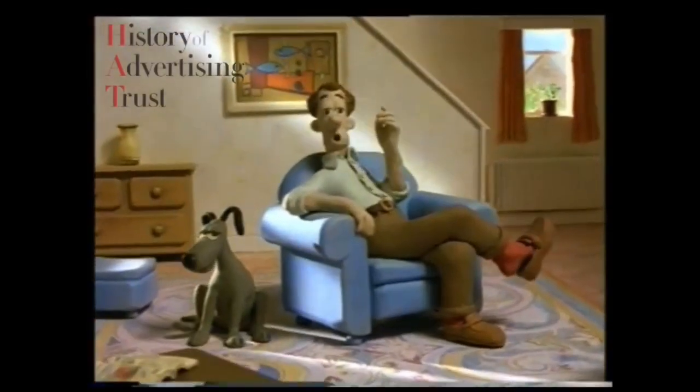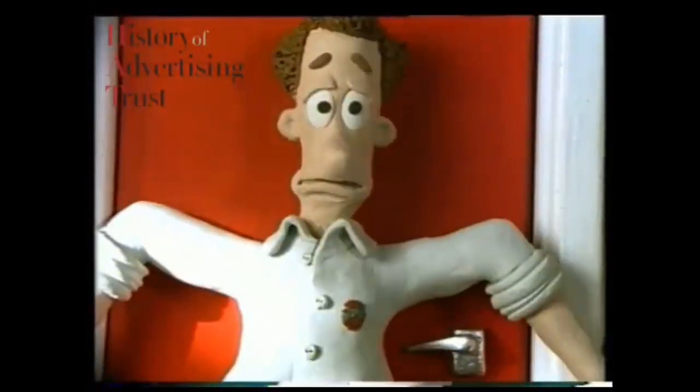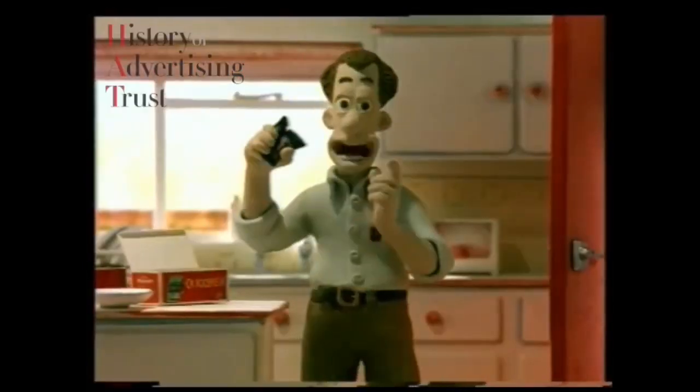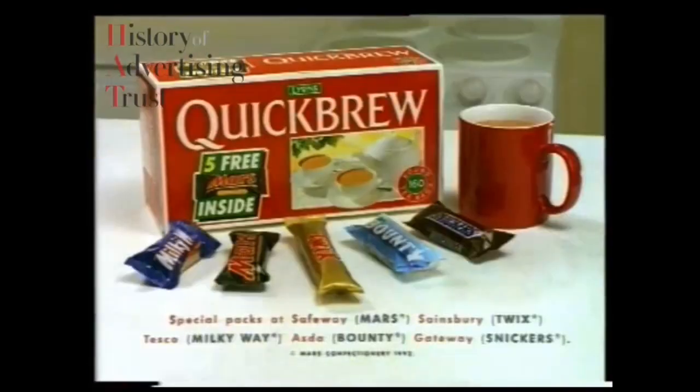When the wife went to aerobics Wednesday nights, I'd have a terrible job looking after the kids! But with these free chocolate bars, I've got the little rascals exactly where I want them! Quick Brew — now with free fun-sized bars!